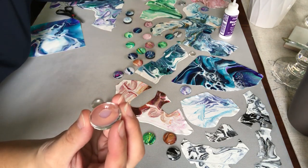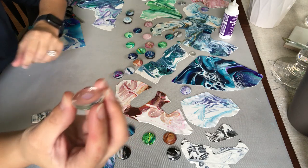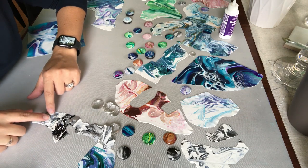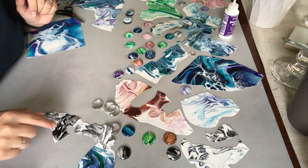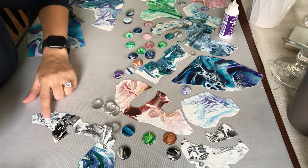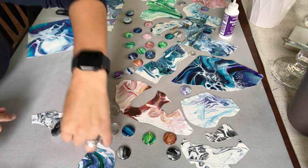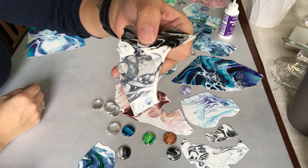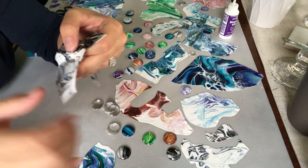I'm going to do it on this black one — see how indecisive I am. That's all you need, just a little bit. Then I find a nice spot and put it down and just push it down a bit. If you put too much it'll seep out from the sides, which isn't the end of the world, but this stuff dries pretty quick. I've put it down and you can see it's sticking pretty quickly.